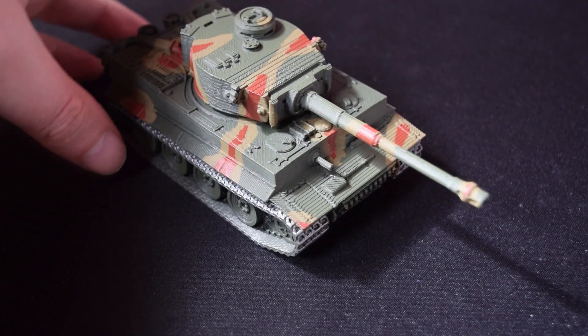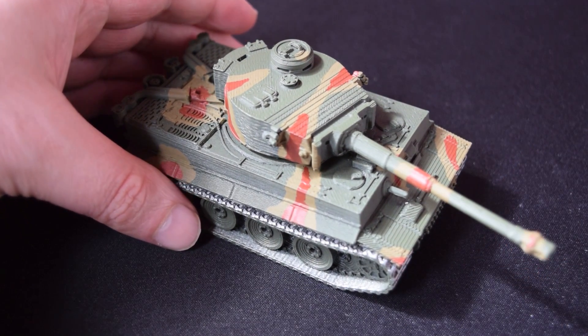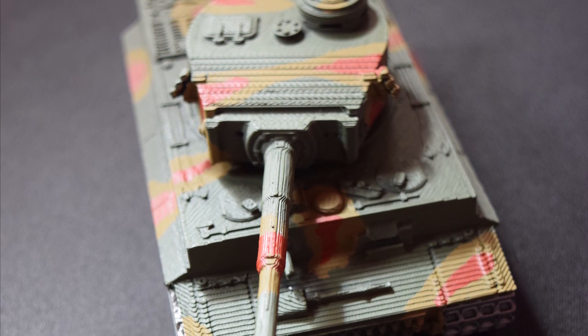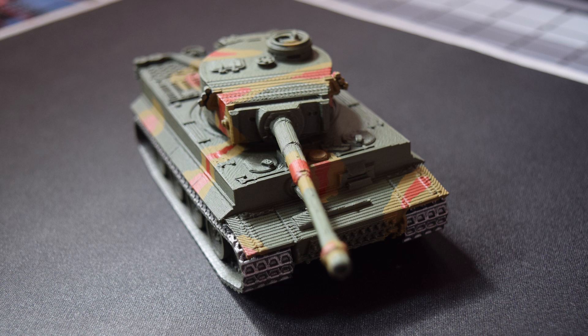It's a lot of fun and I'd highly recommend it. It's a very simple print — actually a remaster of the original designer's version, which was more complicated to print. This one is definitely far simpler and really just looks stunning. This took me just a day to make and paint and I'm extraordinarily happy with it. Anyway, thanks for watching — if you enjoyed this, like and subscribe and I'll catch you next time.